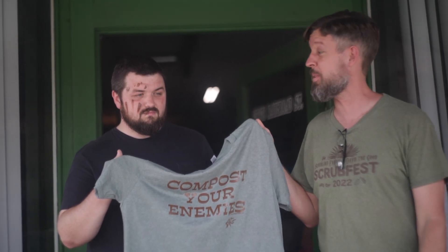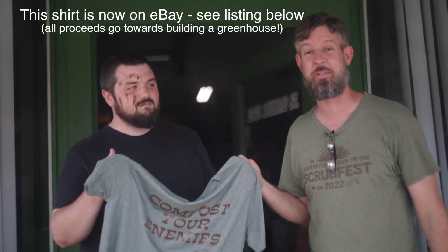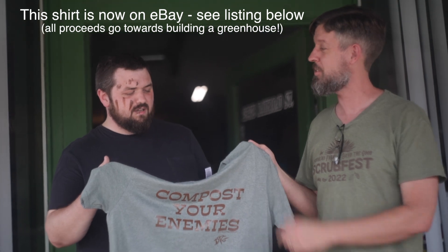I'll put a link to Aardvark Screen Printing below. Thanks, this was so much fun. Thank you, David. It sure was. I'll put this one on eBay — we'll put a link up below this video. And on LinkedIn. Am I getting paid for this?